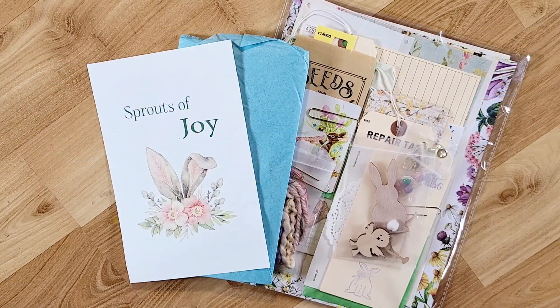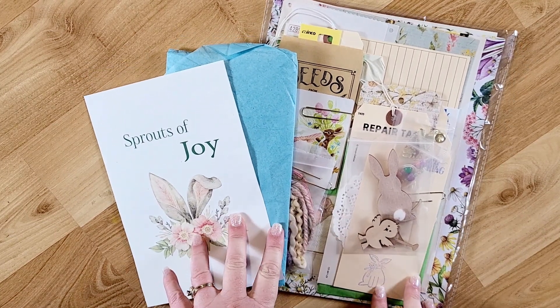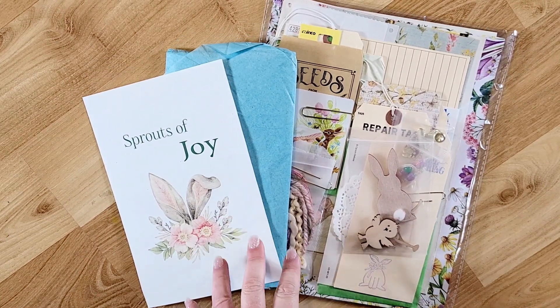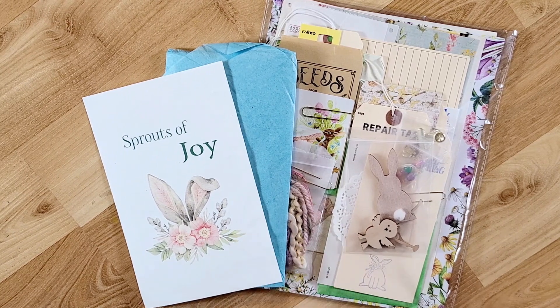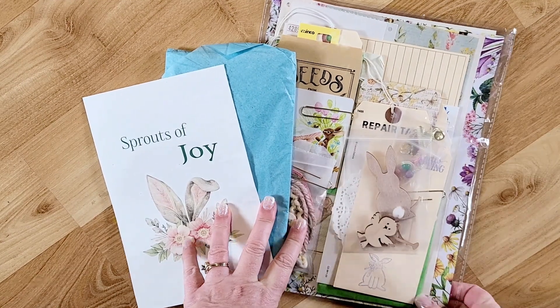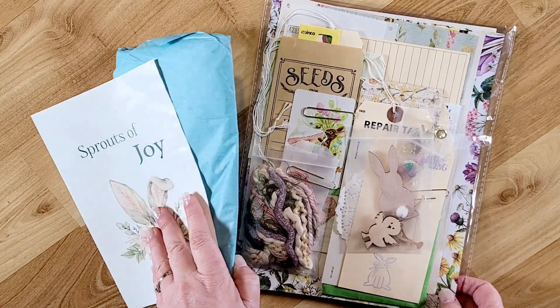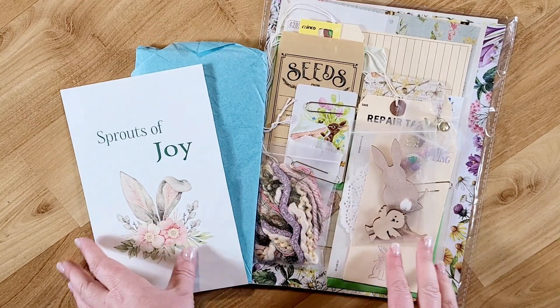Hey guys, welcome back to my channel! This is Kim with Creative Crafticality, and today I am unboxing my design team kit from Cheaply Chic — Miss Lynette. I will have the links down below for her channel as well as her Etsy shop. This kit is the Sprouts of Joy kit — it is a really fun Easter spring kit.